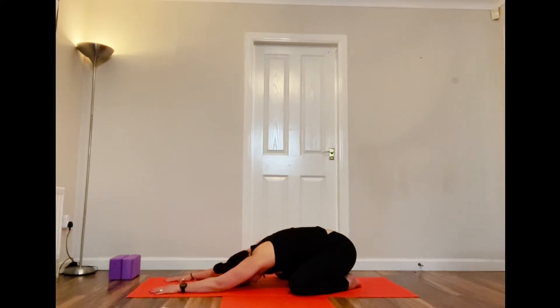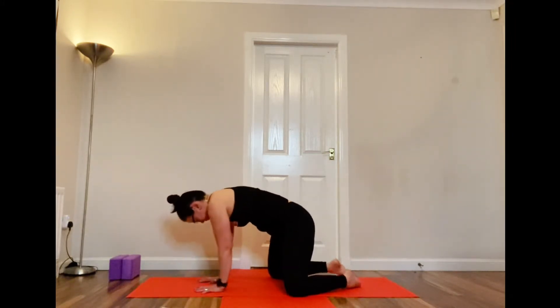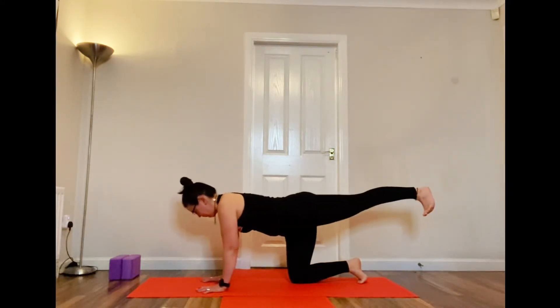Coming up to tabletop, then back into an open knee child's pose. Big toes are together, knees as wide as your mat, hands out in front — just relax. Not getting too comfortable though, still got some poses to do. Gently coming up, giving yourself a bit of time. We're back into that tabletop position and we've got to do the other side, so left leg out.